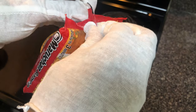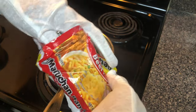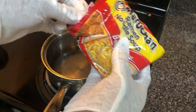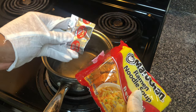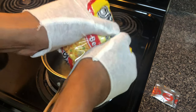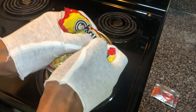Here I have beef flavored ramen noodles. So what I'll do right here is remove the seasoning packet, which comes inside of the ramen noodles, as you can see I'm doing right here — just pull out the packet, examine it, and place it to the side. Next, you will take the ramen noodles and crush them, crush them like as you can see right here, into little itty bitty pieces.